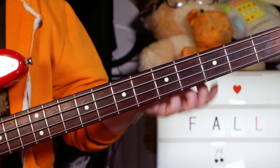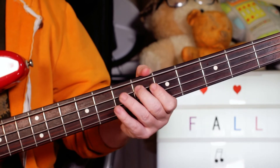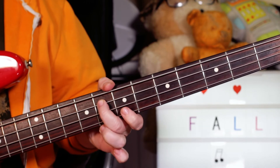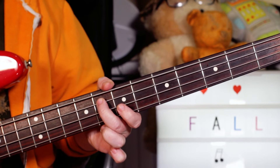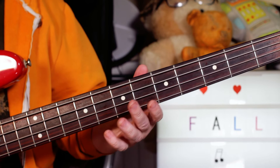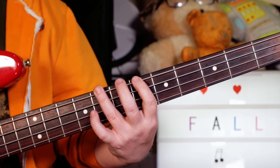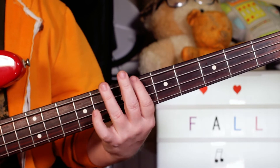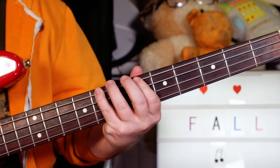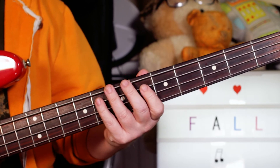That plays on the intro and the first part of the verse. The second time you go to an F on eight on the A string, and then you're into the B flat to C minor seven section, so the root note changes to C on eight — going from six to eight on the E string.